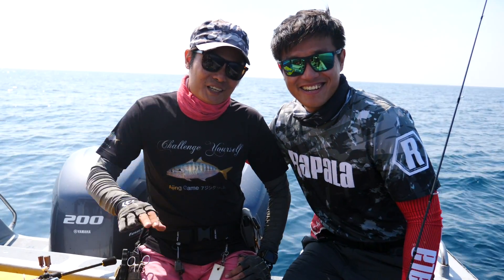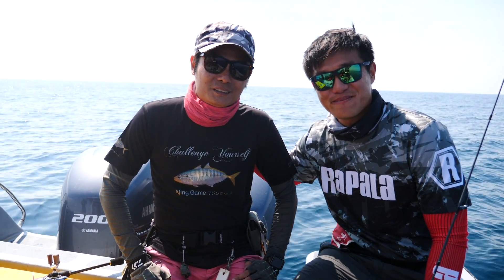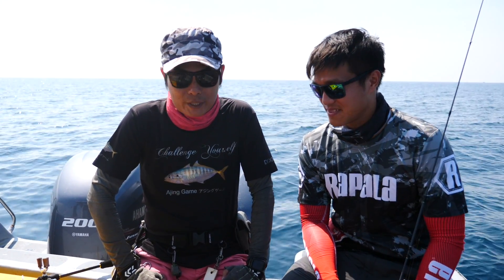Here we are — this is Dixon. Hi everyone, my name is Dixon. He is the Ajing fishing expert I'm talking about today. We'll be doing some nice boat Ajing today, and hopefully we can get some Aji to show you guys more about what Ajing is all about.